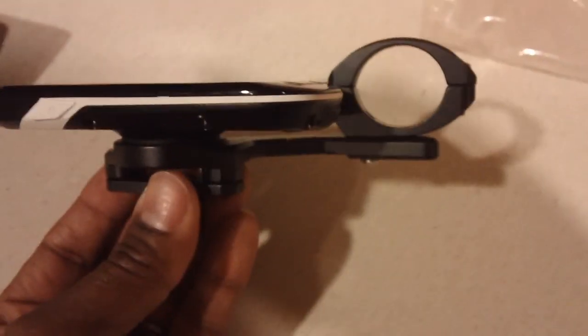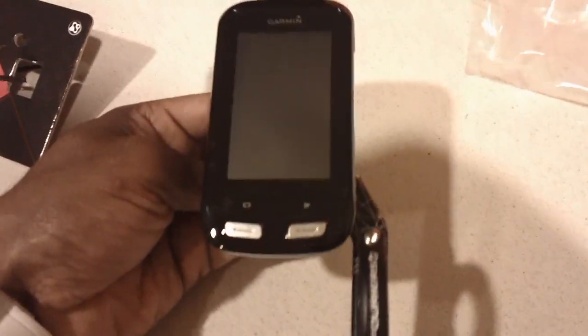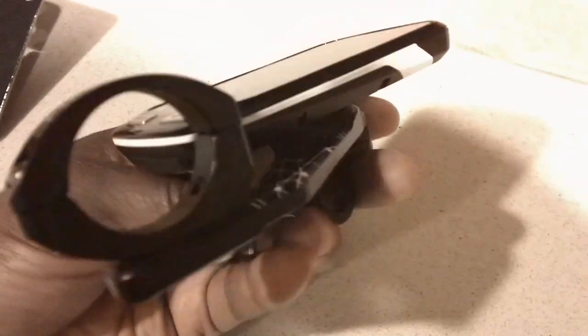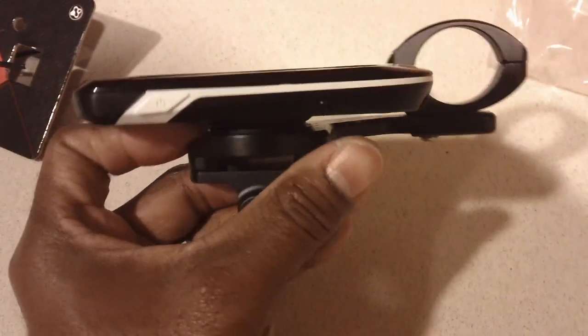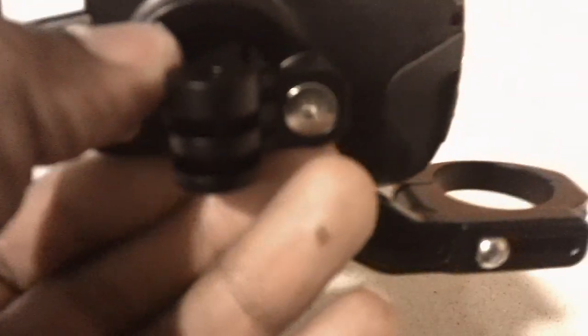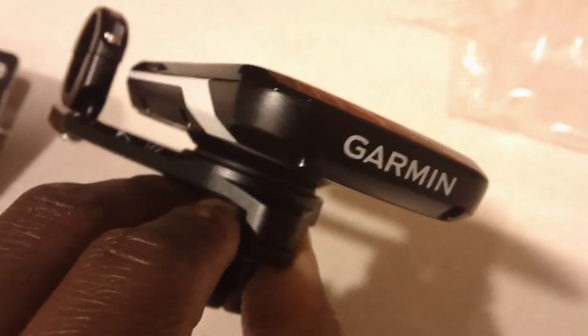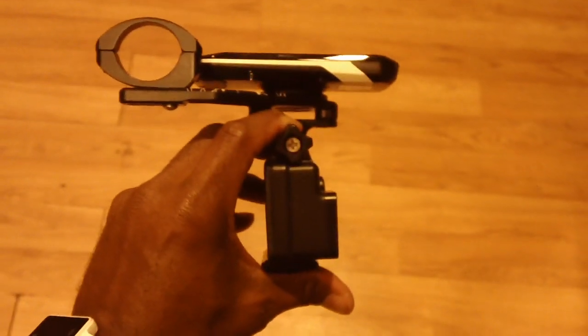Nice sleek finish — it sits right there on the bars with enough room to see your data when you're on the bike, as well as the mount for the handlebars. It feels pretty sturdy; you don't want to lose your Garmin. It'll be mounted on your handlebars for a nice flush fit, and then you can securely put your GoPro right underneath there.